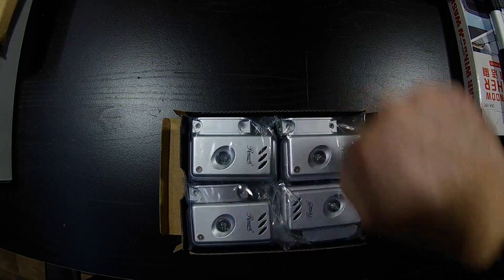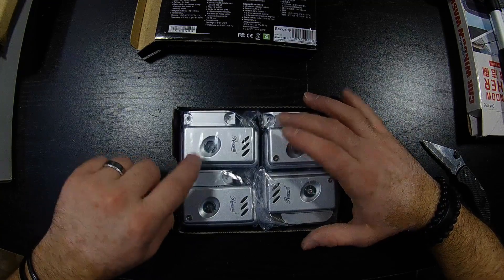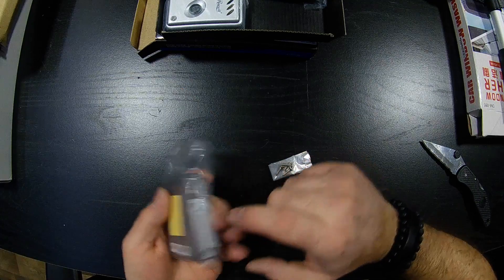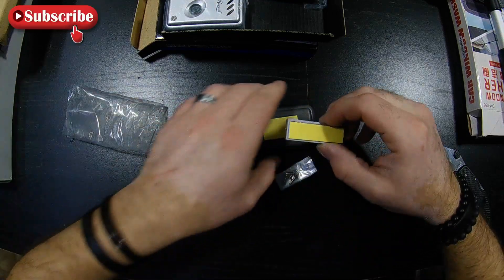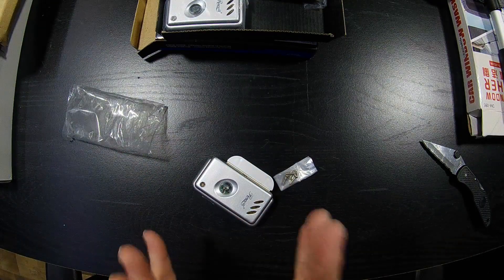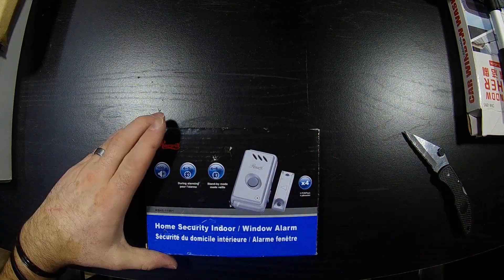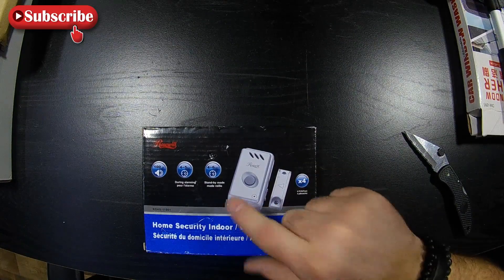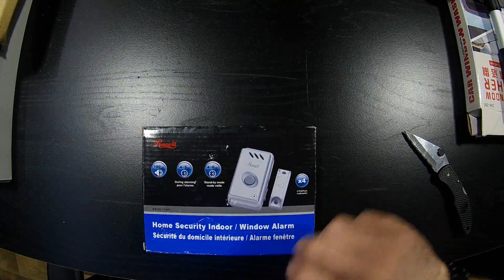Every spring when cleaning the windows I check to make sure they're still working, and they work — they last a long time. Unlike cheap dollar store ones, these have a screw so you have to remove it to get to the batteries. It comes with four screws to mount the magnet and the unit itself. I recommend screwing them in for the full use — it's harder for people to remove. There's also an LED that flashes when the alarm goes off. I'll find this on eBay or Amazon if it's discontinued on Newegg.